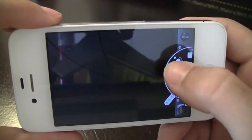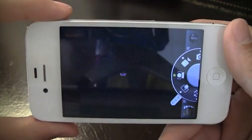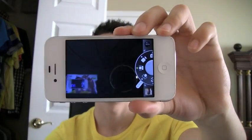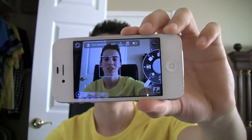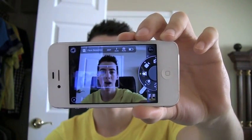Now let's go to the face detection feature. I'm just gonna point it right to my face, smile — and as you can see it's adding a little blue box right on my face and taking pictures automatically. I'm gonna have so many pictures to delete after this review!